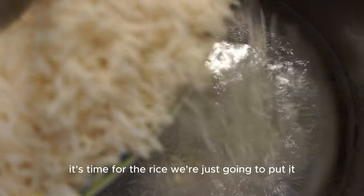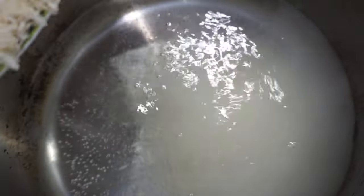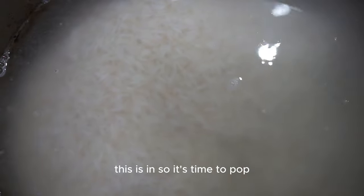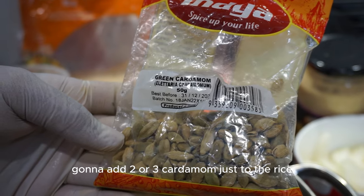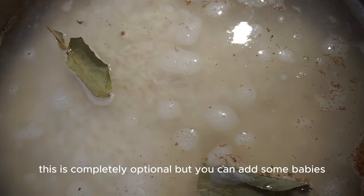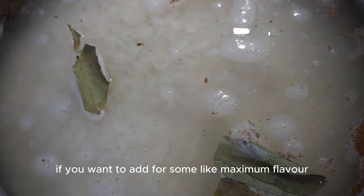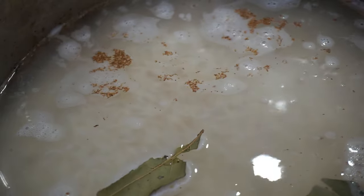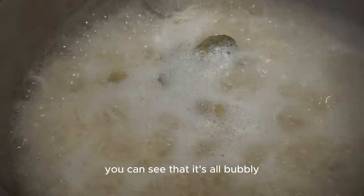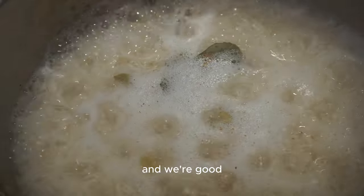Gently put the rice into the boiling water. Add two or three cardamom pods to the rice for maximum flavor. You can also add some bay leaves - completely optional but great for extra flavor. The rice is now done - you can see it's bubbly and the rice is coming to the top, so it's time to strain it and set it aside.